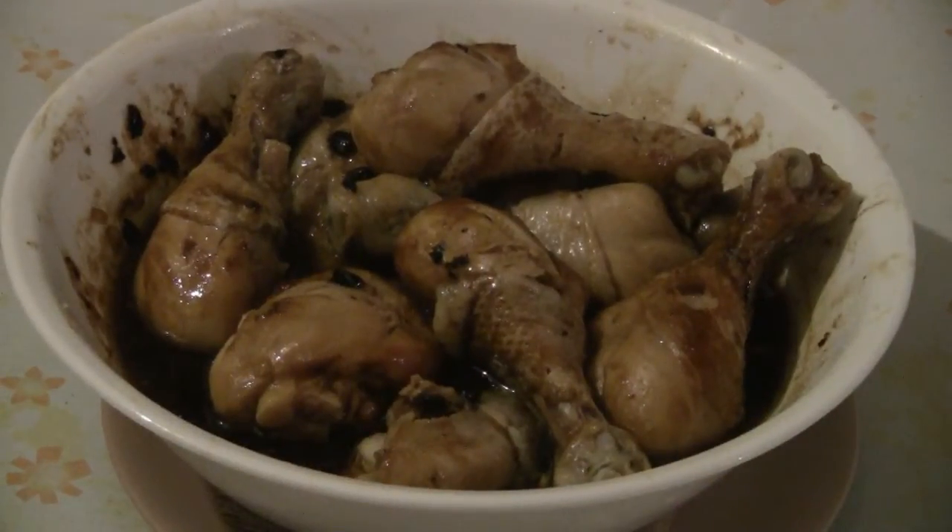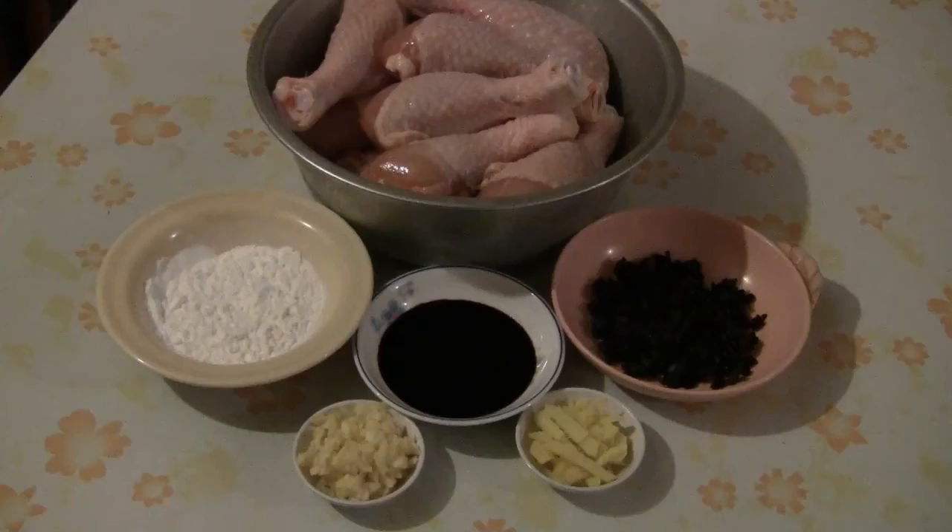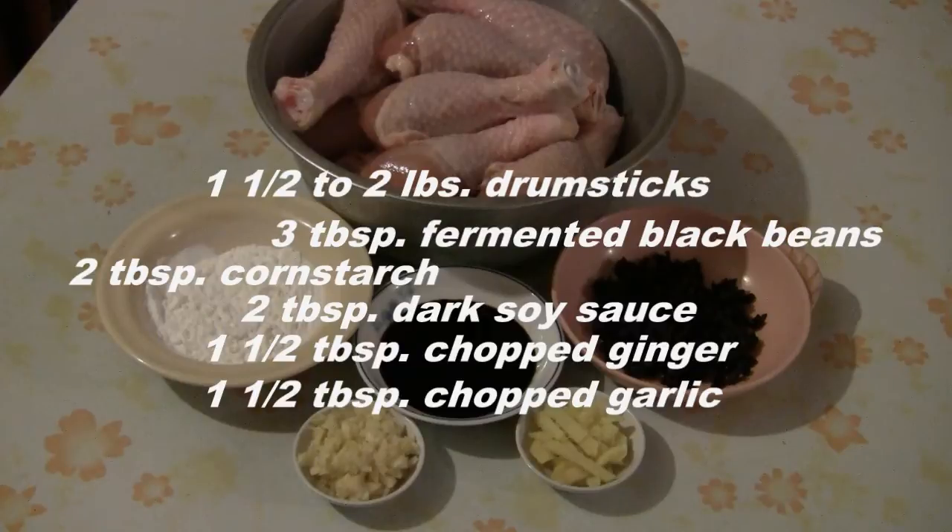This is a recipe for chicken drumsticks with black bean sauce. For this recipe you need chicken drumsticks, fermented black beans, cornstarch, dark soy sauce, ginger, and garlic.